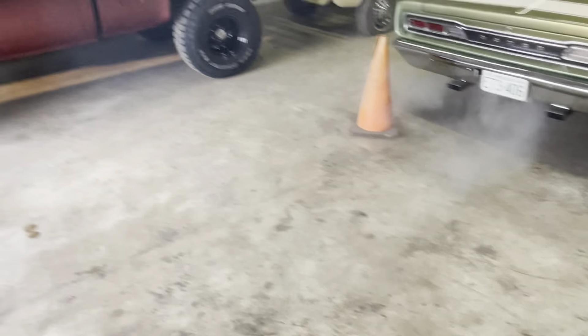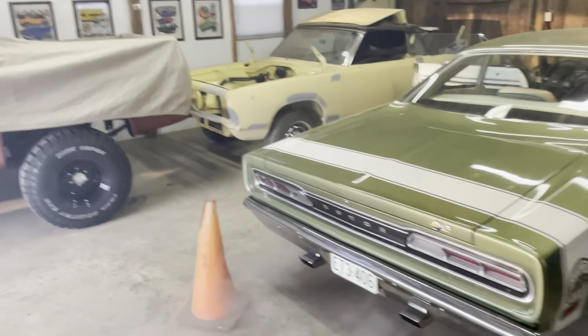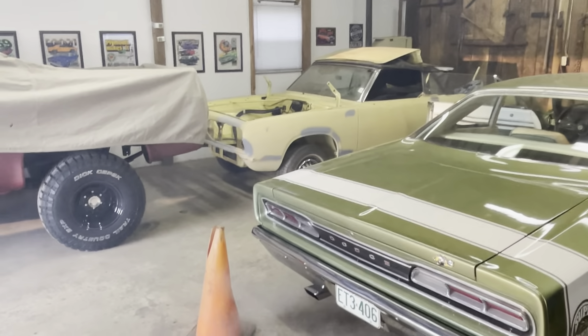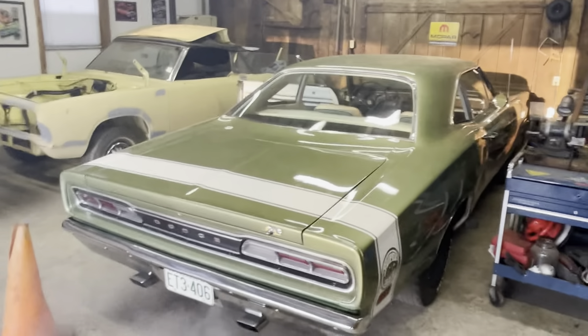Yeah, it always did burn pretty rich. I haven't done anything with those carburetors, I just put them on. We've adjusted them a little bit but I think they probably need to be rejetted. And if you want to get the timing set right and everything, we'll see what happens.